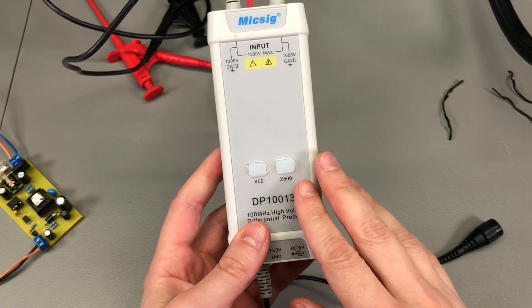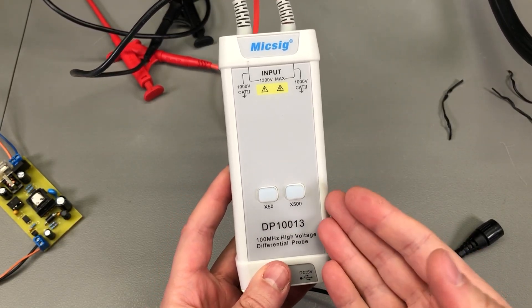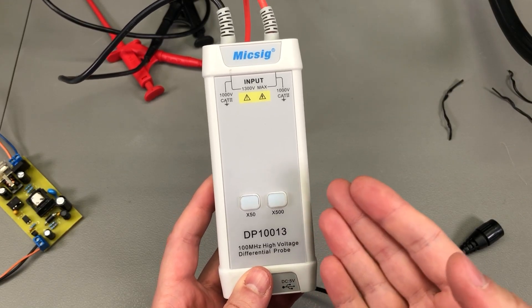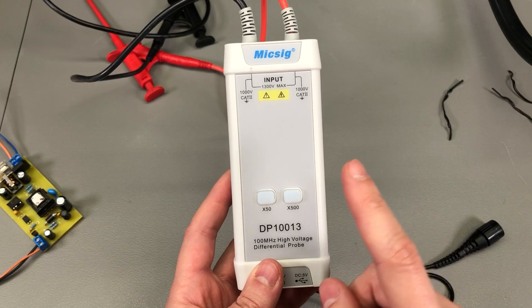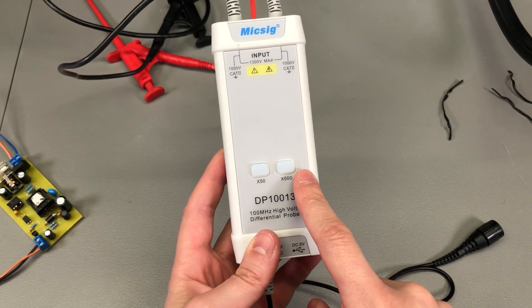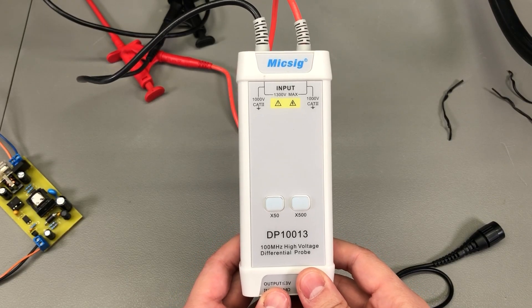I'd also like to mention that although a differential probe greatly increases safety when working on high voltage circuits, most safety procedures will actually require the operator to use both an isolation transformer and a differential probe to further increase safety and prevent electrical shock.